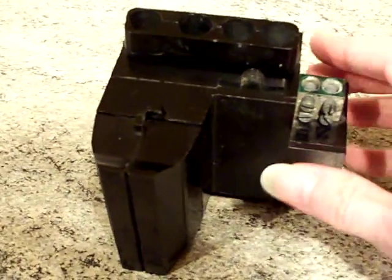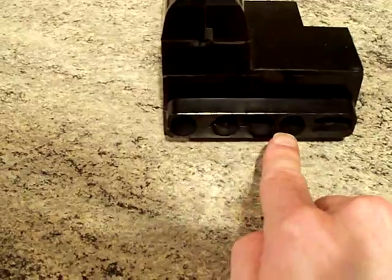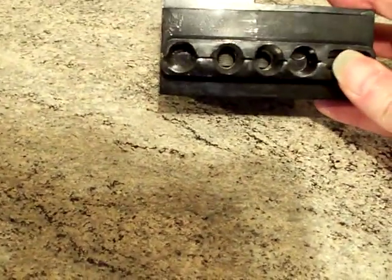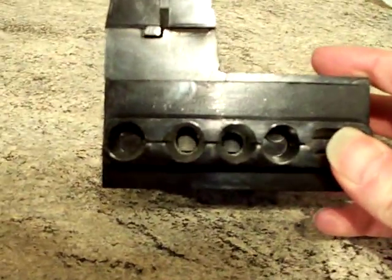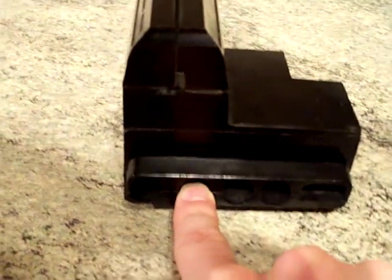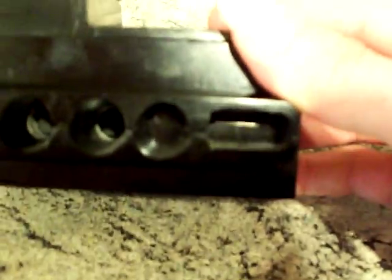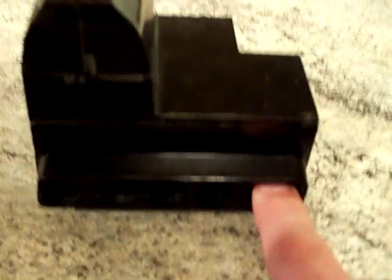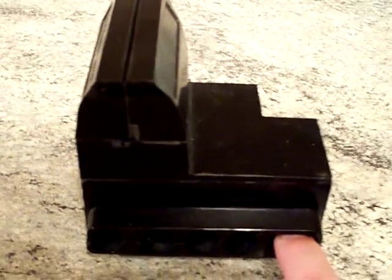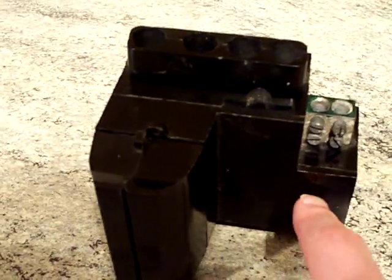Looking underneath, you've again got the four inlets, but some of those are blanked off. The outer two are blanked off, so that one there would be your live connection coming in — or phase — and that one would be a neutral.